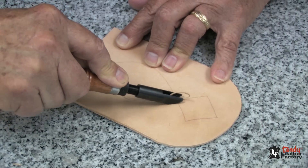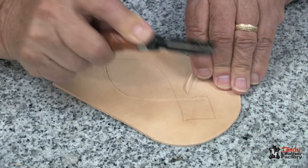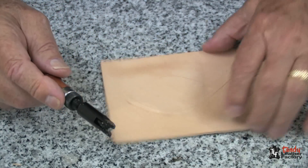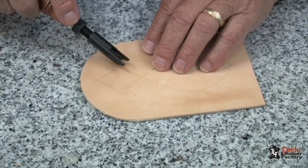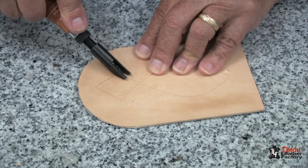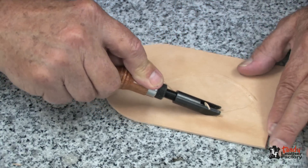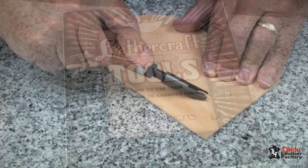I have traced the line onto my leather and now I will follow my line and put a light gouge into my leather. It's very important to stay right on the line.